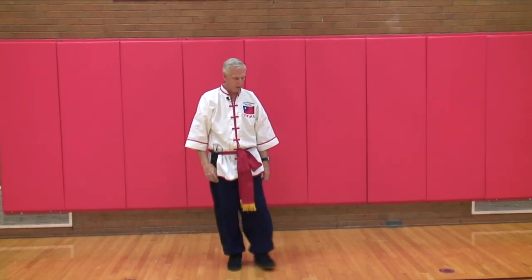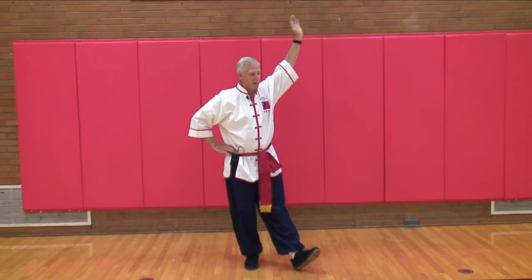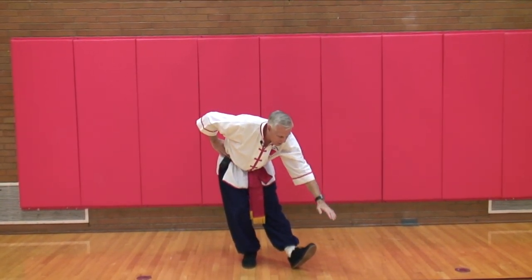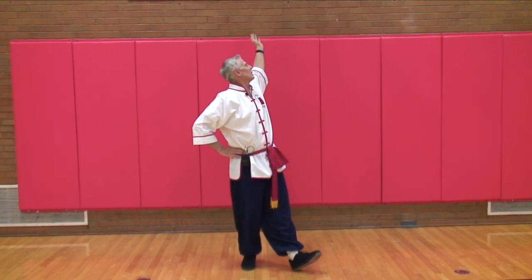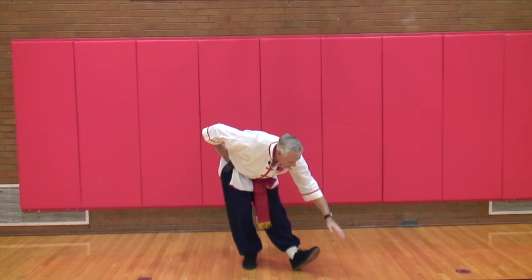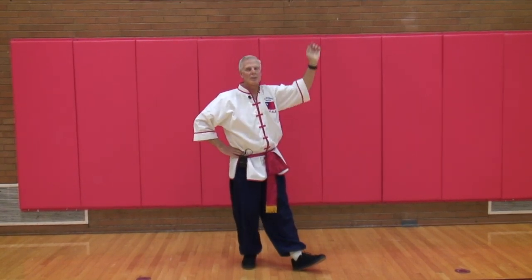Number three is called stretch for longevity. Bring the left foot out, heel down, toe up. Put your right hand on your hip, bring the left hand above your head, bend over, reach down as far as you can, try to touch your toe. Back up, and reach back as far as you can reach. Do about eight repetitions on each side.